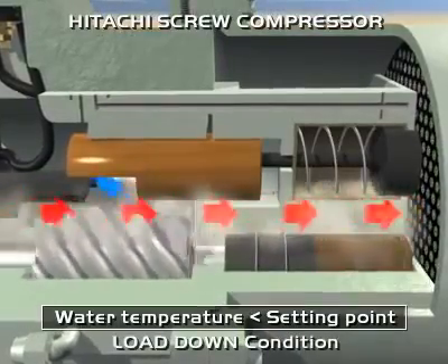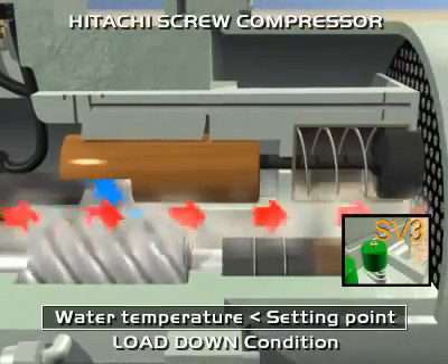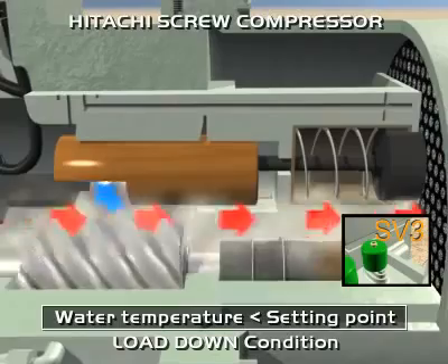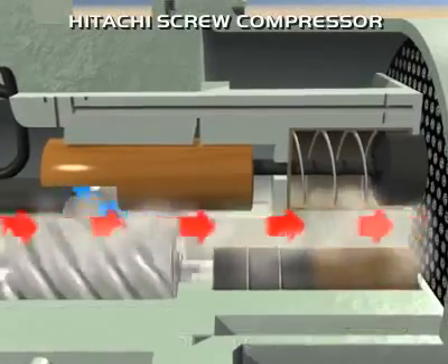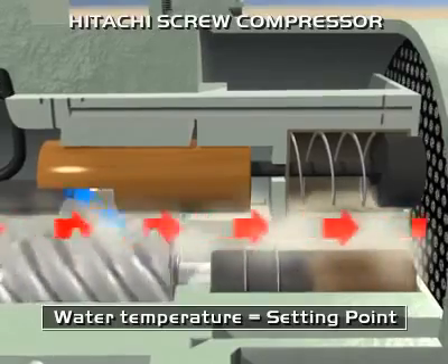If water temperature is close to the set point, up to plus or minus 0.5 degrees Celsius, then all solenoid valves are closed. The slide valve remains in the same position and the capacity is maintained.